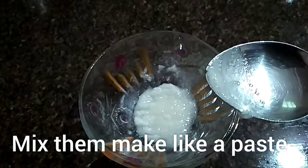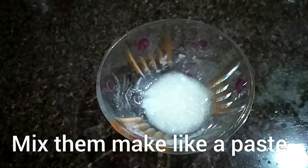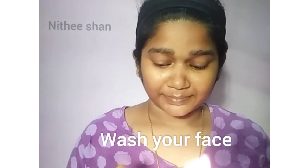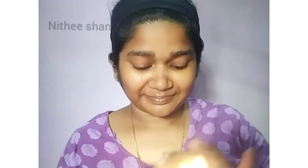Now we're going to put the scrub on the face. We're going to wash the face first, then apply the scrub on the face.